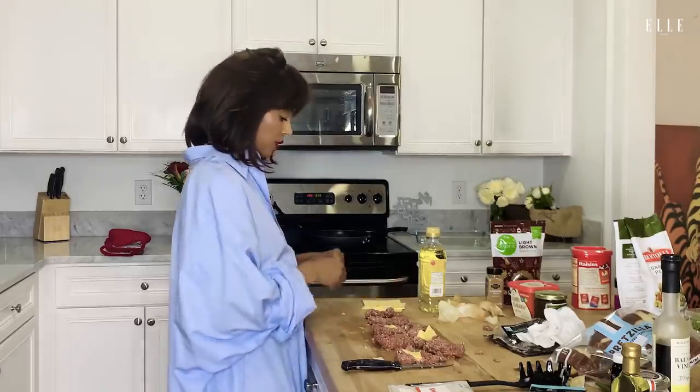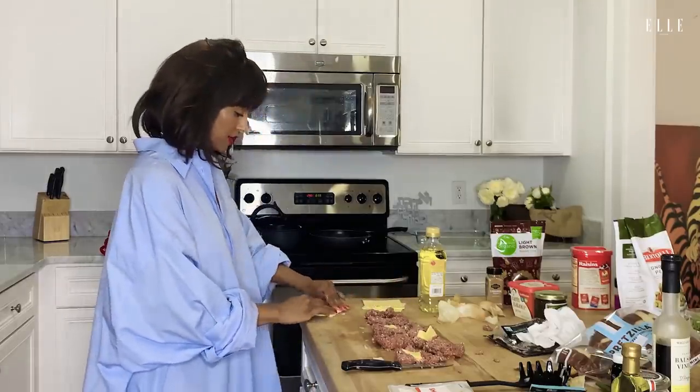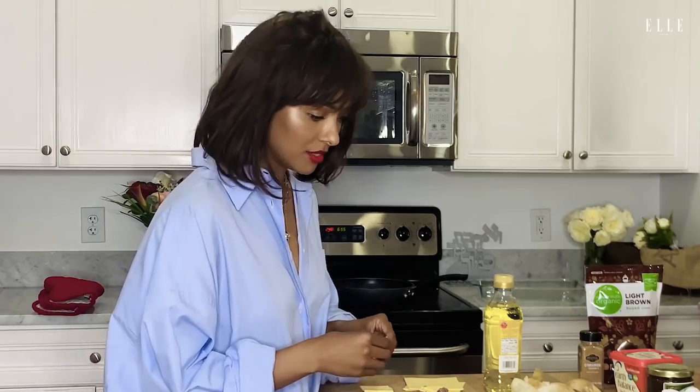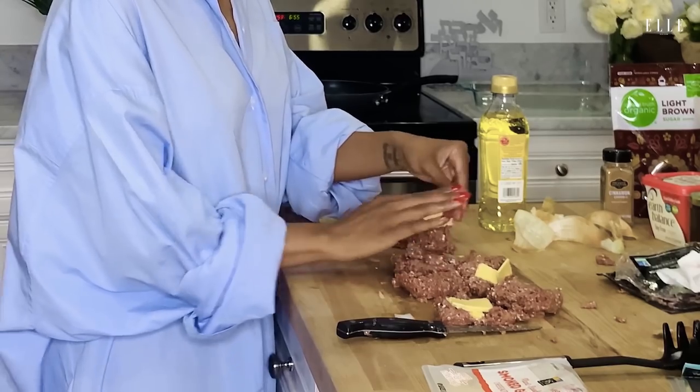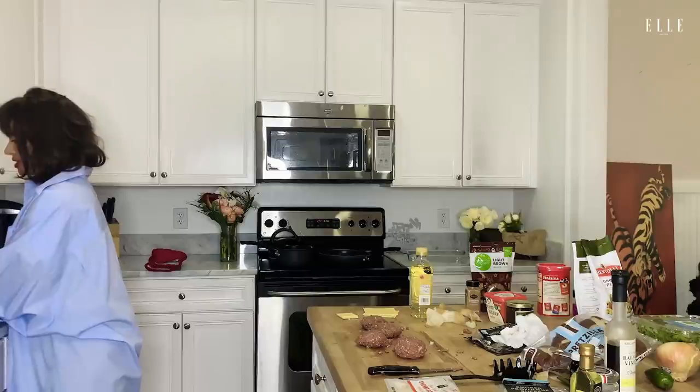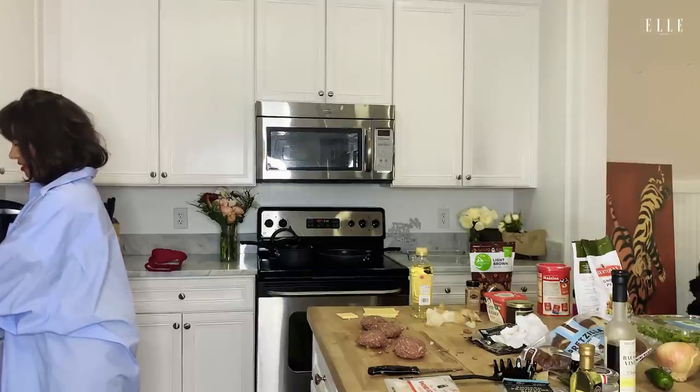Right before I booked Vampire Diaries, I had enrolled in the kitchen academy, because my mom was like, listen, you gotta get a job. This whole sleeping on my apartment floor thing is cute and all, but you need to figure out what you're going to do with your life. So anyways, I enrolled in culinary school and I think it was a couple weeks later I booked Vampire Diaries. So in another life, I would be a chef.